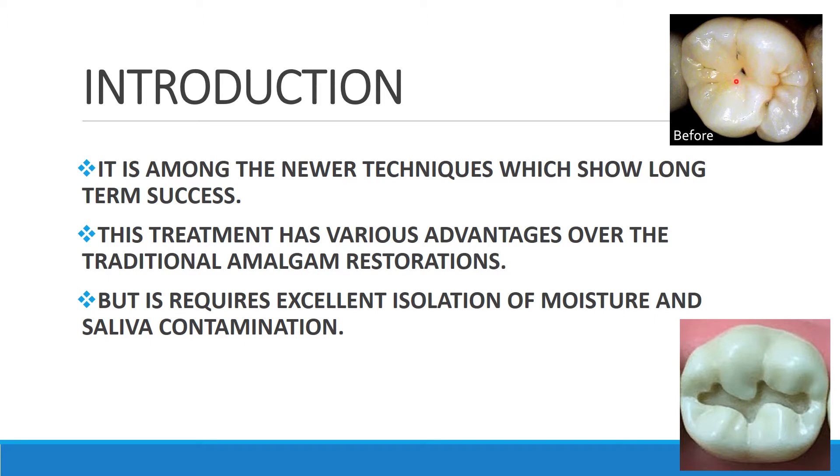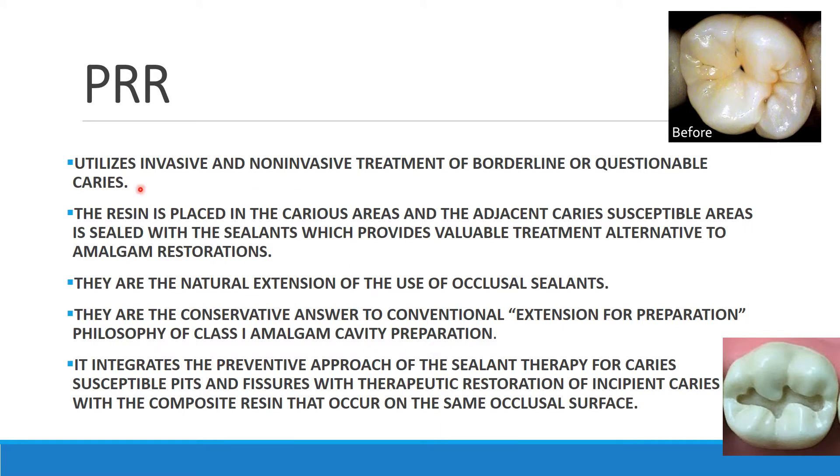In PRR, we are not hampering or removing sound tooth structure — we are just removing the carious lesion. This technique requires excellent isolation from moisture and saliva contamination, because this is a resin restoration. If there is saliva contamination, it may lead to lower bond strength between the composite resin and the tooth, meaning the composite will not adapt properly to the tooth surface.